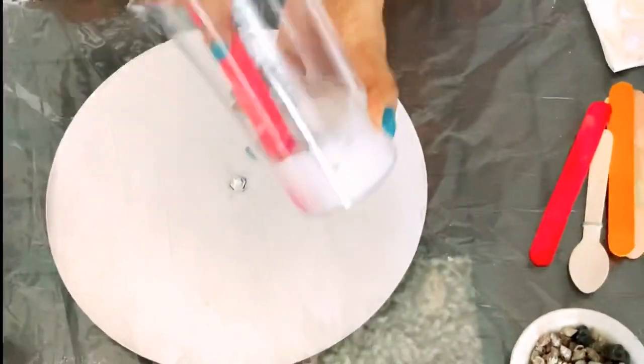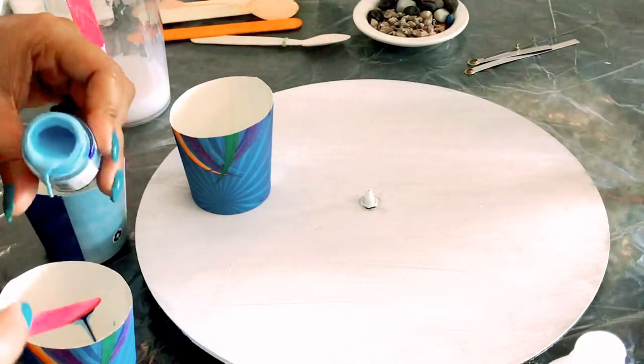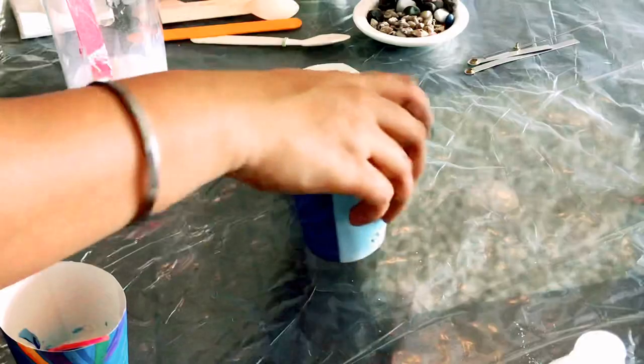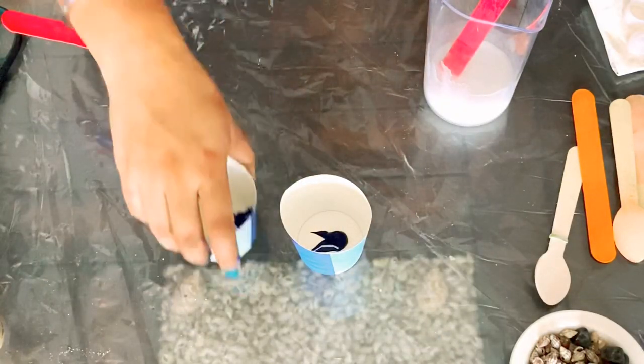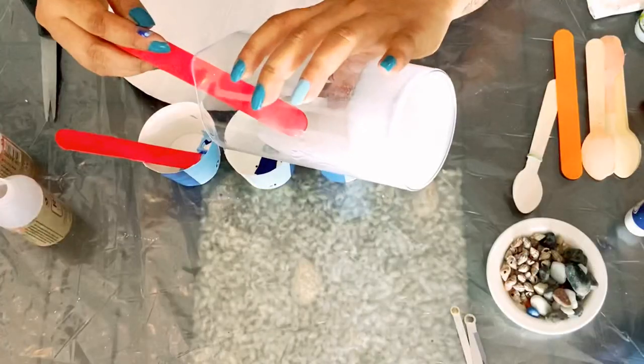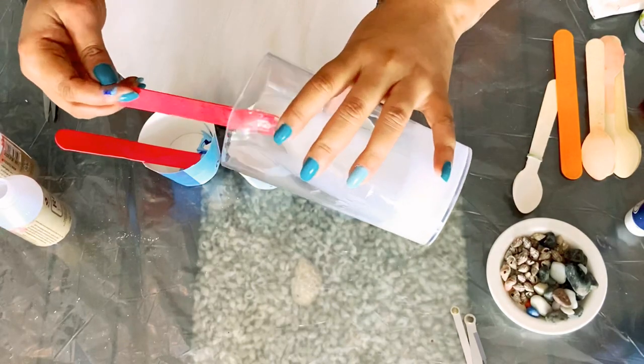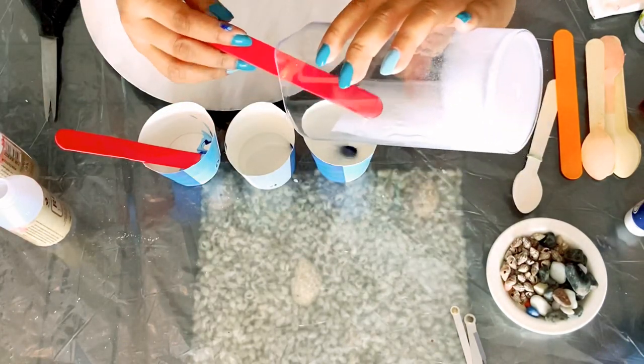I am going to give this wall clock an ocean look, using blue and light blue colors. Add the resin to the cups and mix it properly to avoid air bubbles.